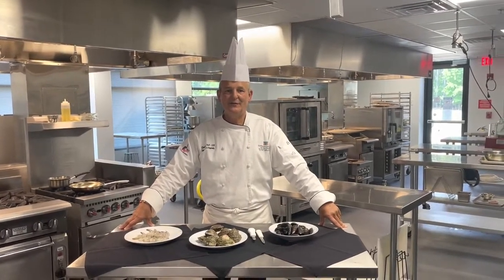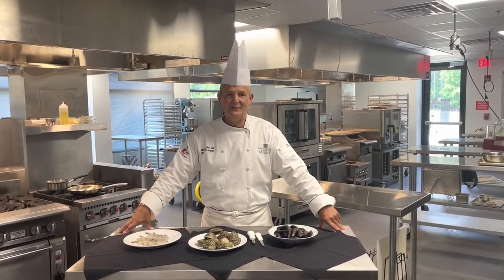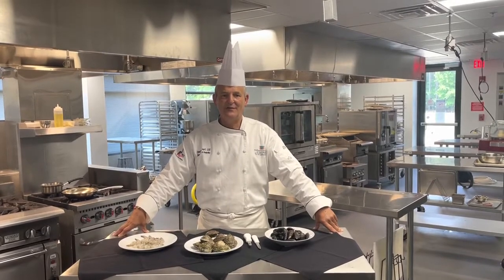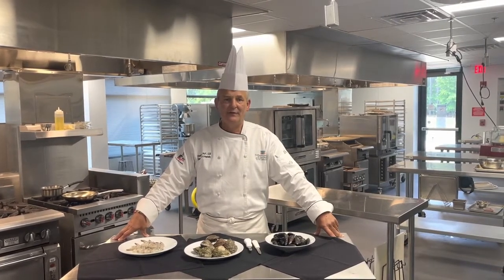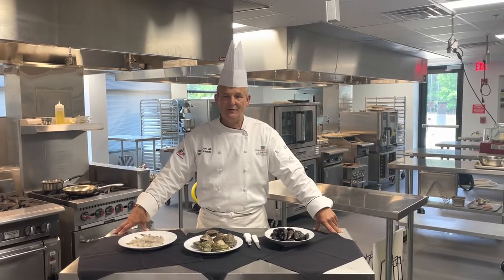Good afternoon, I'm Chef Myles Hough. I am the Dean of the Culinary and Hospitality Program here at Culinary Institute of the South, the Technical College of the Low Country in beautiful Bluffton, South Carolina. Today I'm going to share three of my favorite seafood dishes with you since we're right on the coast, really close to Hilton Head and Savannah. We're going to talk about crustaceans and we're going to talk about mollusks.